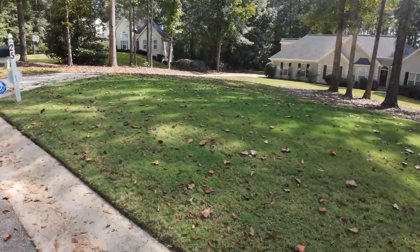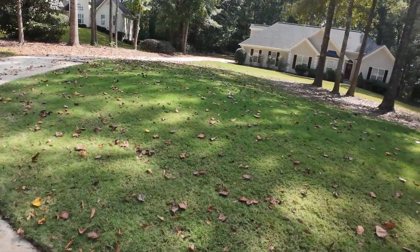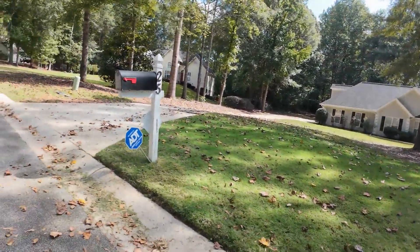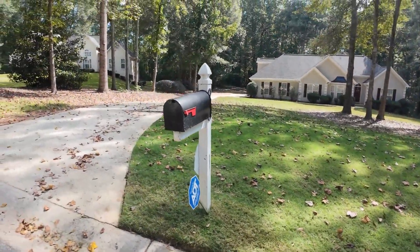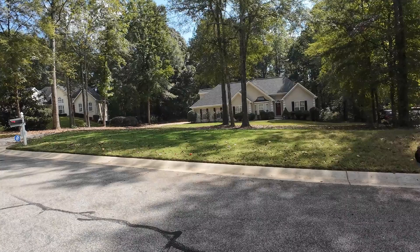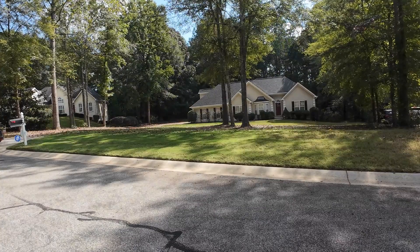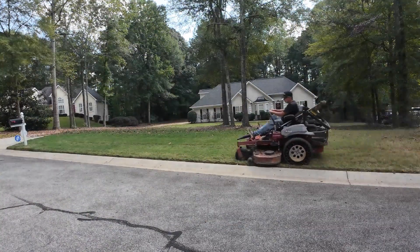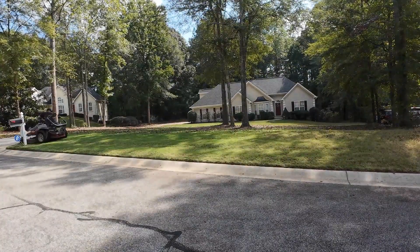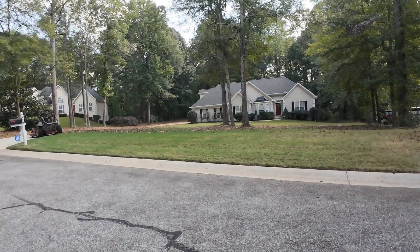This is another side job that I did for the haters — this is for the haters. I guess this one looks terrible too. Look at all the leaves on it. This is a before.